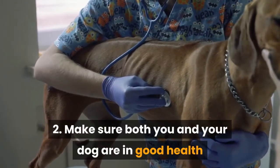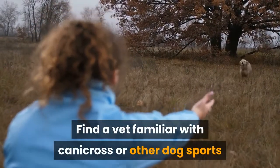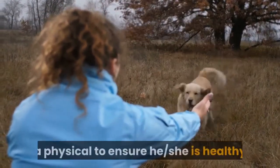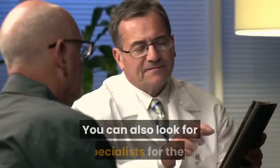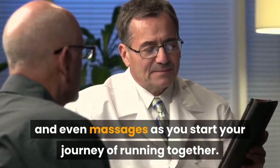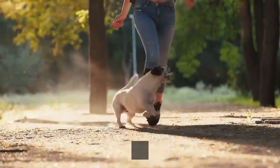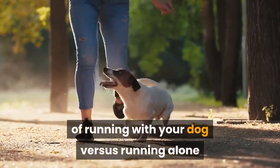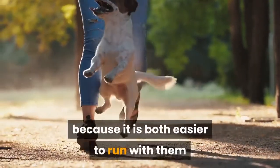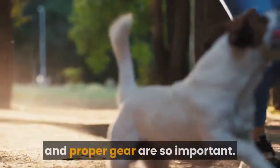Number 2: Make sure both you and your dog are in good health before starting Canicross. Find a vet familiar with Canicross or other dog sports and contact them about getting your dog a physical to ensure he or she is healthy and in good shape to start running. You can also look for specialists for routine checkups and even massages as you start your journey of running together. You will also want to make sure you're in top shape before starting Canicross — build up your strength and stamina and watch how your body reacts to the difference of running with your dog versus alone, because it can be hard on your body, which is why health and proper gear are so important.